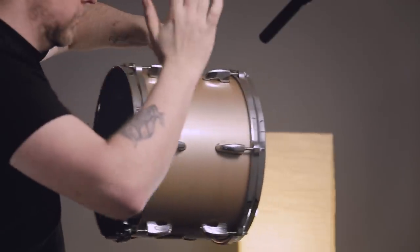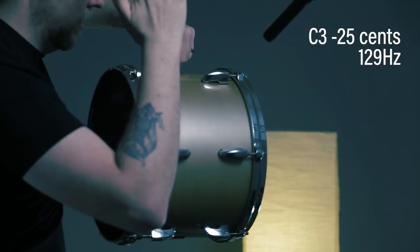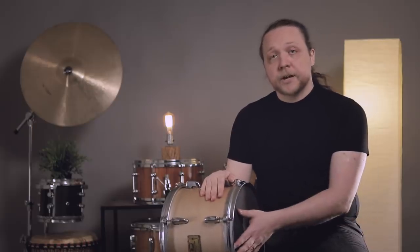Demonstration number one is just going to be hoops, no tension — just finger-tight so that we don't hear any extra rattles. Kind of surprising to us based on everything we did in the last video: the more mass we added in terms of lugs and screws, the lower the pitch went. But for some reason, adding the hoops and these heads raised the pitch back up, which is a little befuddling. There is a minimal amount of pressure being applied to the shell by these heads just at finger-tight.